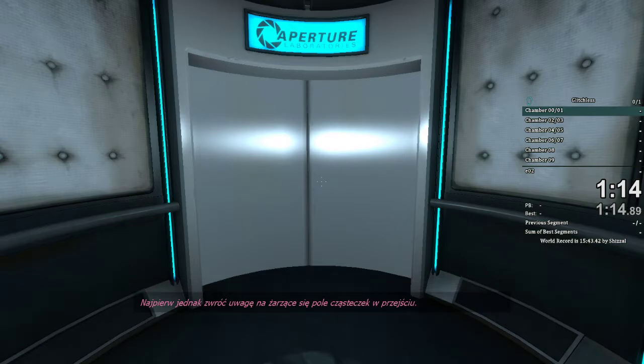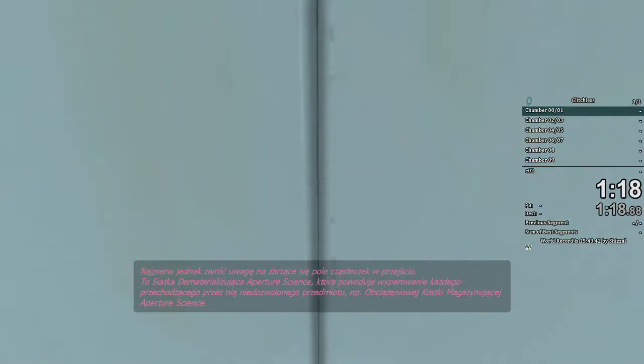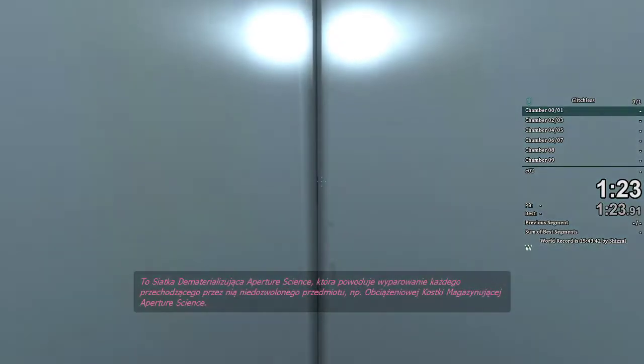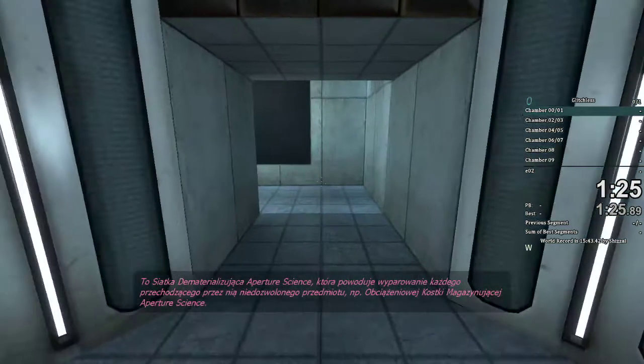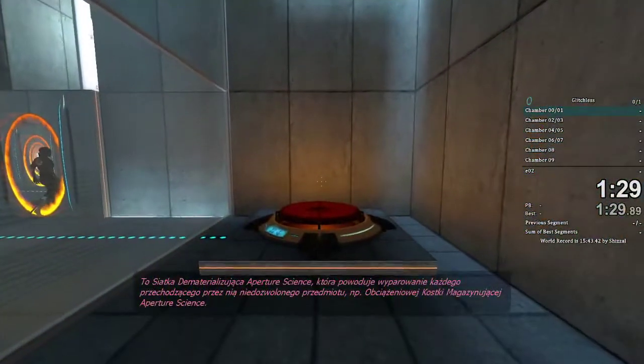First, however, note the incandescent particle field across the exit. This Aperture Science Material Emancipation Grill will vaporize any unauthorized equipment that passes through it. For instance, the Aperture Science Weighted Storage Cube.